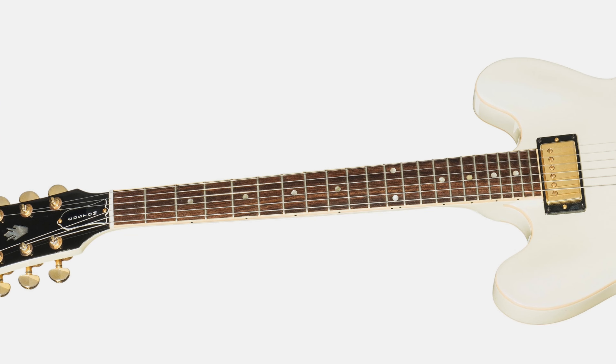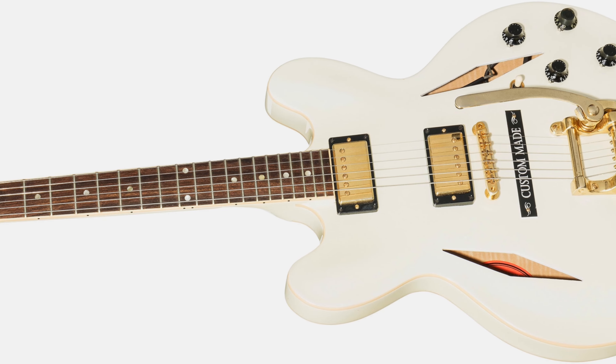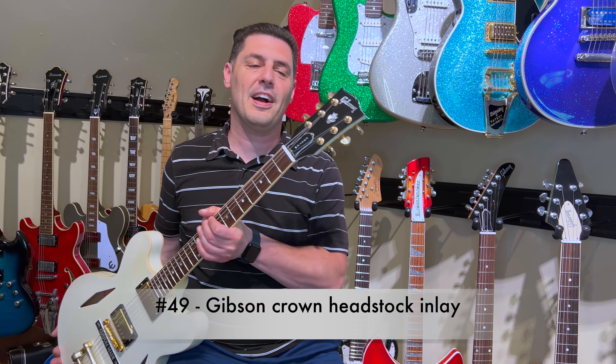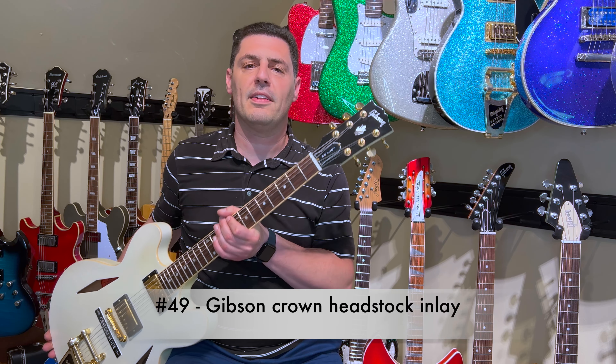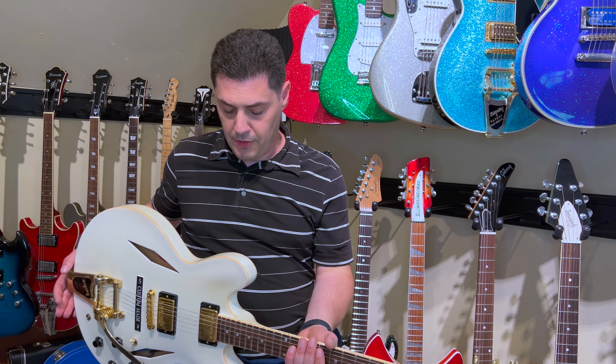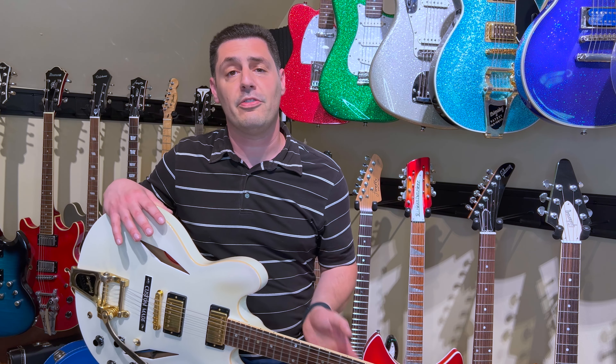This is a unique guitar for a few different reasons, but first it's really about what guitar it is. This one was a limited run — I believe they made less than a couple hundred of each color. It came in black pearl or this one, which is the white pearl version, and the color is really nice in person.